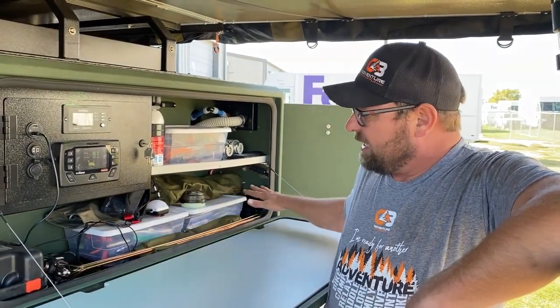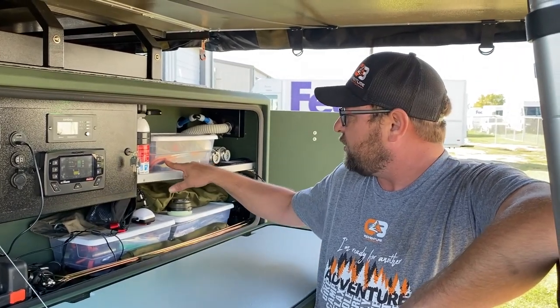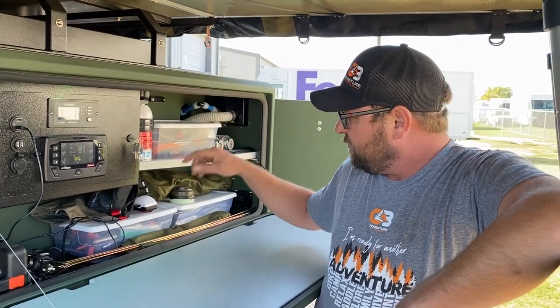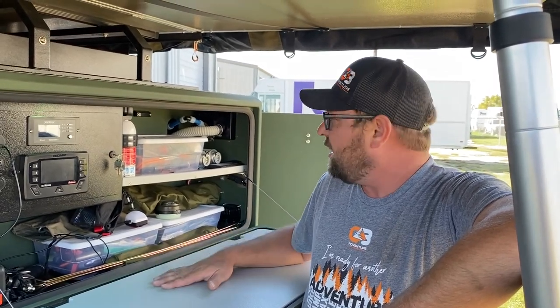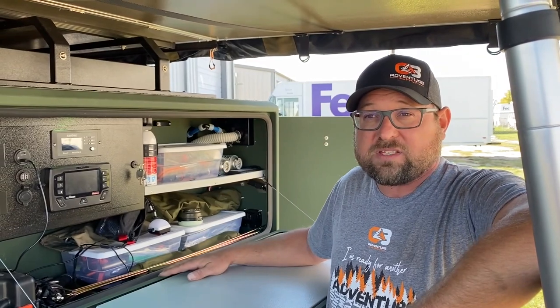This area is where we keep our general purpose items we use on a regular basis — our 23-0 universal lantern hooks, another unilight, our boot bags, spring rods for the tent, as well as some extra Kovea canisters for our Kovea space heater.